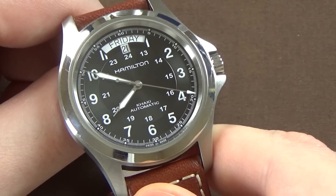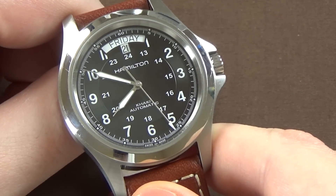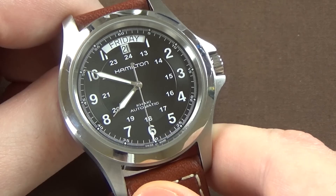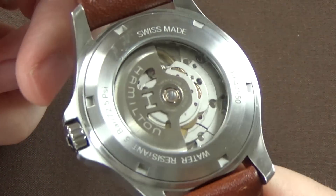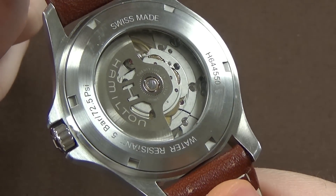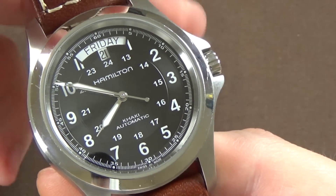It's the same issue I have with my Khaki Field 38 millimeter. It's a nice scratch-resistant crystal and in the right light it looks very good, but in bright light it is very reflective. On the back we have an exhibition case back — probably a mineral crystal on the back, though I'm not entirely certain.